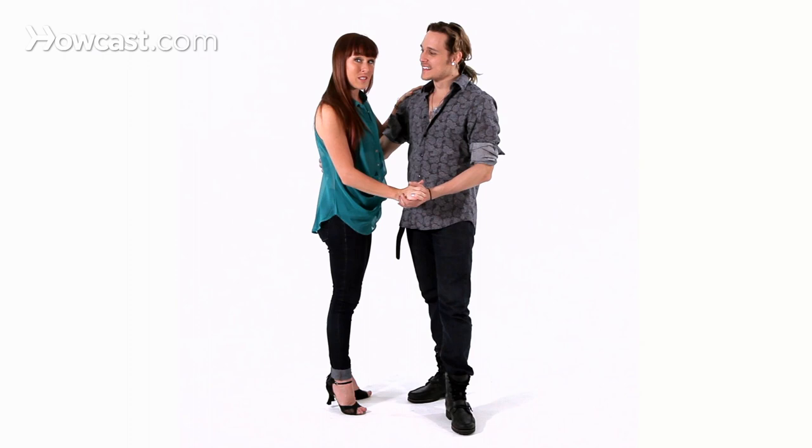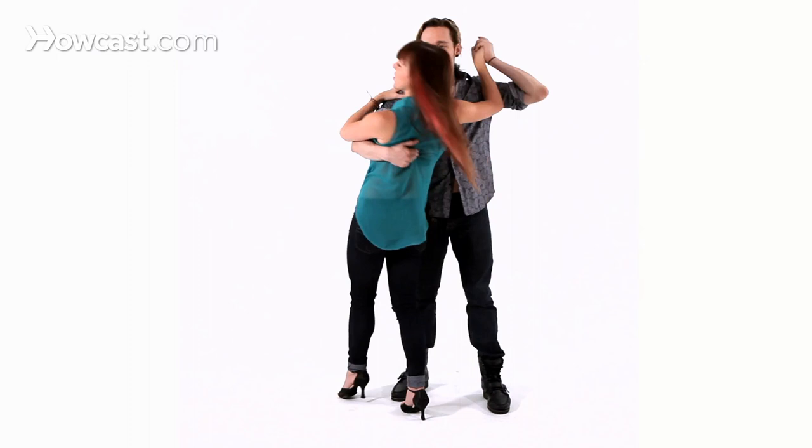So when you feel the guy invite you into a dip, you're going to lean in and we're just going to dip. Now we'll talk about that and break it down because the legs have a technique, the middle has a technique, and the upper body has a technique.